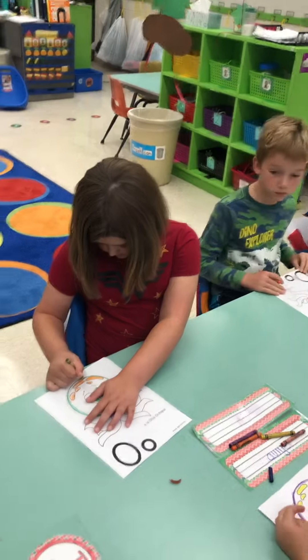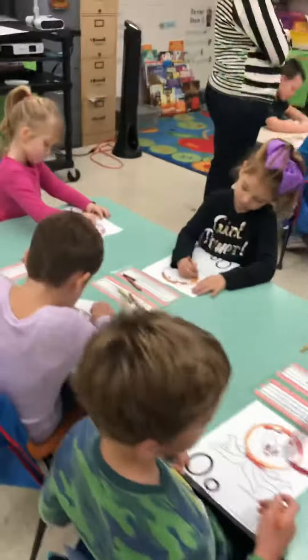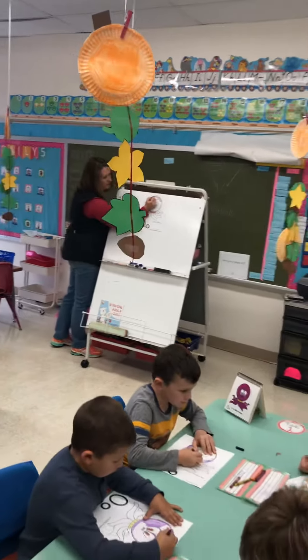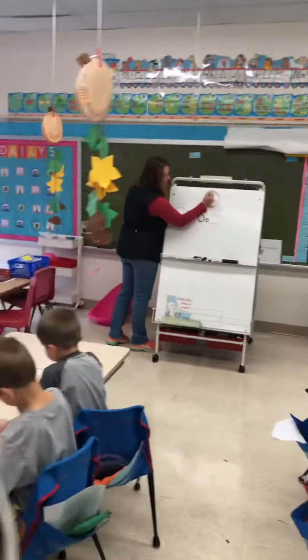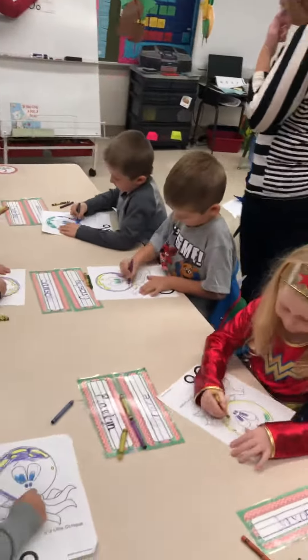If you're ready, I want you to go ahead and color the inside of your octopus. Make sure you're going all the same direction — either going back and forth or up and down, horizontal or vertical. If you need to turn your paper, turn your paper.